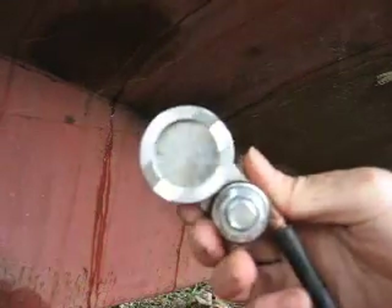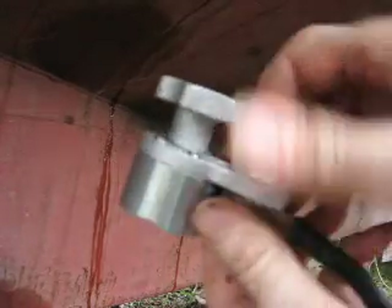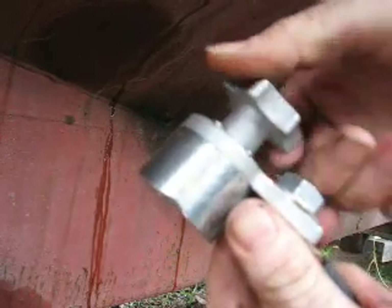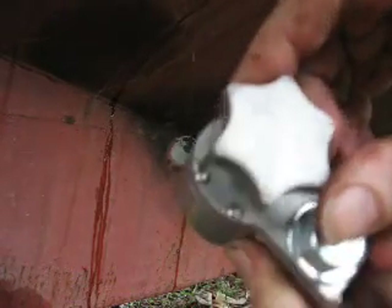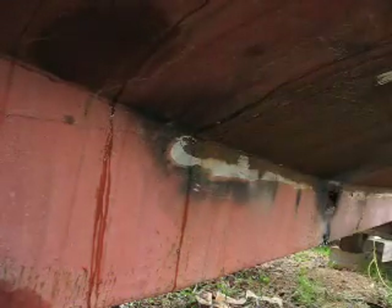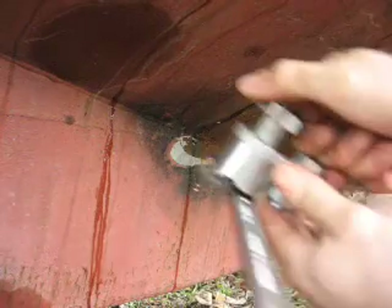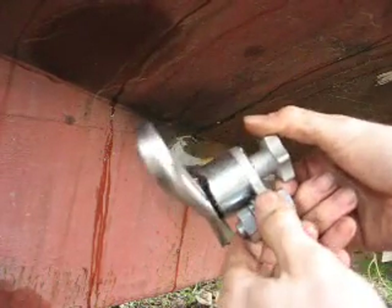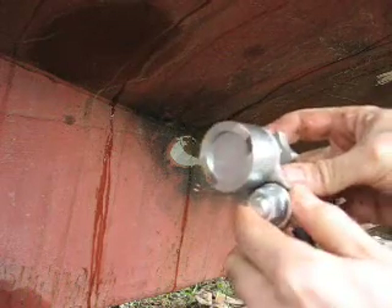Here's the instrument. You just basically turn this knob to the right and it turns on the magnet, turn it to the left and it turns it off. I've got a wrench right here and I just turn the knob off and it falls off.